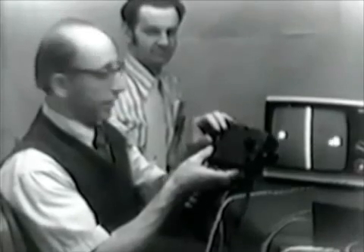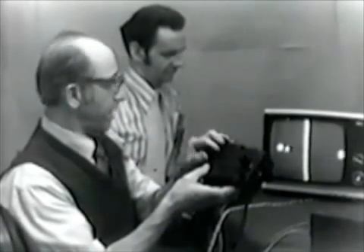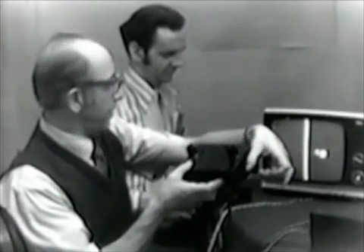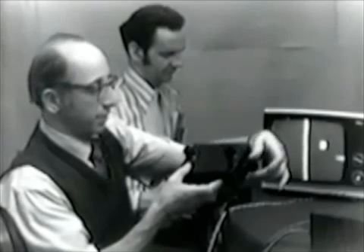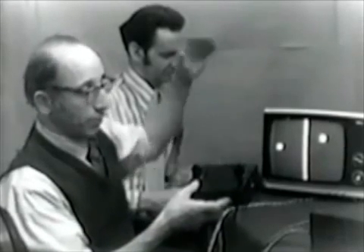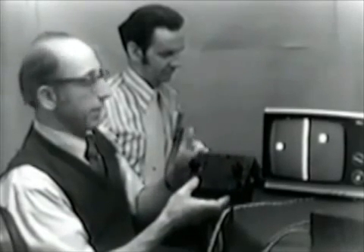There is a horizontal knob here, as you can see, which, when I twiddle it, moves my paddle from left to right. There's a vertical control which moves my paddle up and down. Finally, there's an English knob, which allows me to put curves on the ball and control the vertical position of the ball as it leaves my paddle.